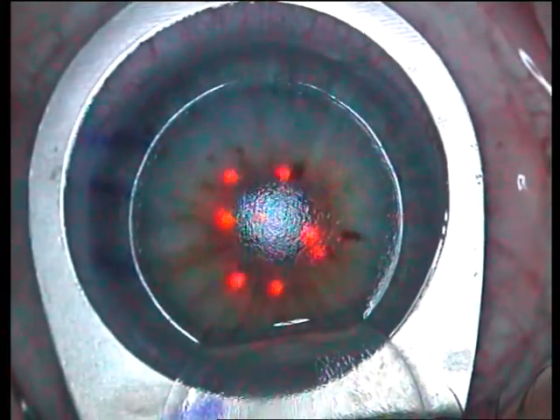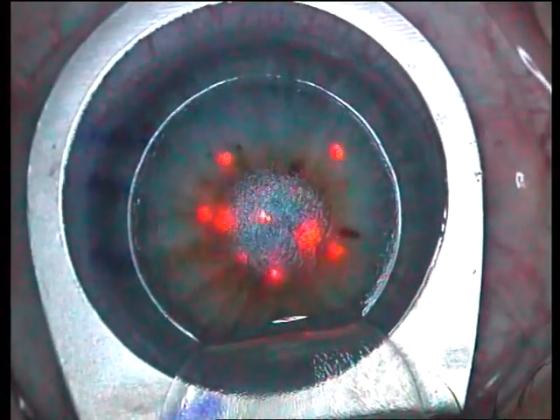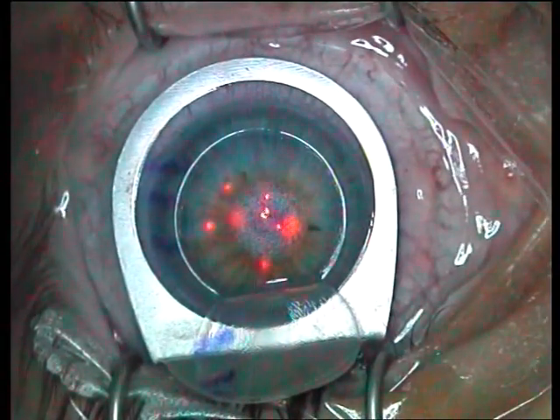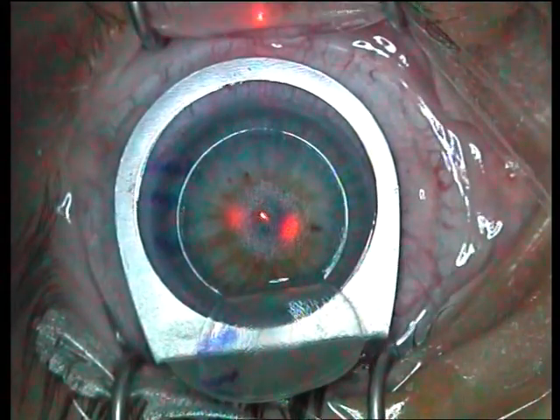The laser is now started. The patient is encouraged to constantly look into the center of the red glow. As you can see, the patient's fixation is fairly good, but the eye tracker on this machine is excellent. I am using the MEL-80 by Carl Zeiss.